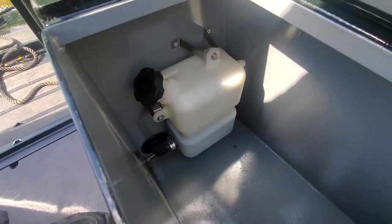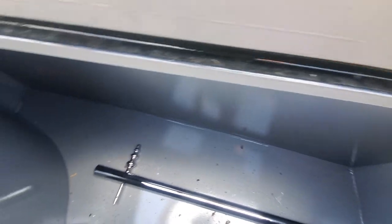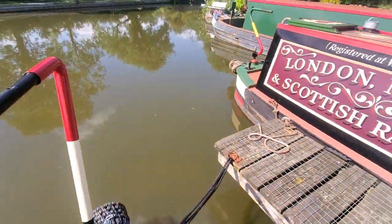On the port side we've got the header tank for the central heating, then storage. On the other side, a little more storage, and the tiller and the tiller pin in there. So we'll go down and get on at the front.